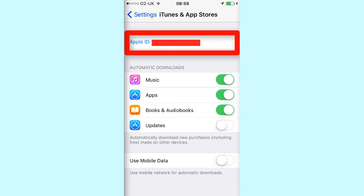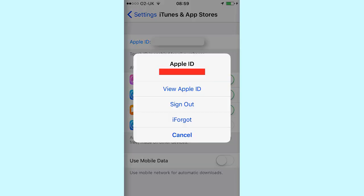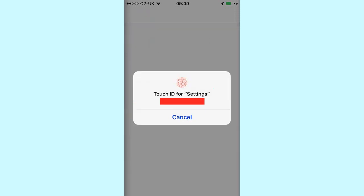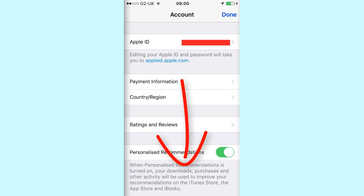You then want to click on your Apple ID at the top and then click on View Apple ID. You may have to enter your password here, so enter your password and this will bring you to your account section.